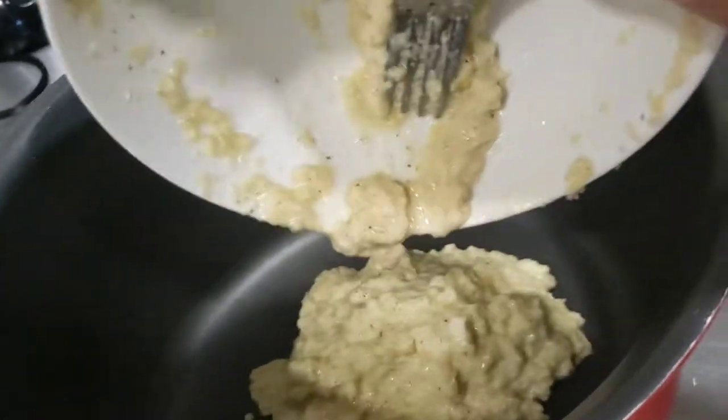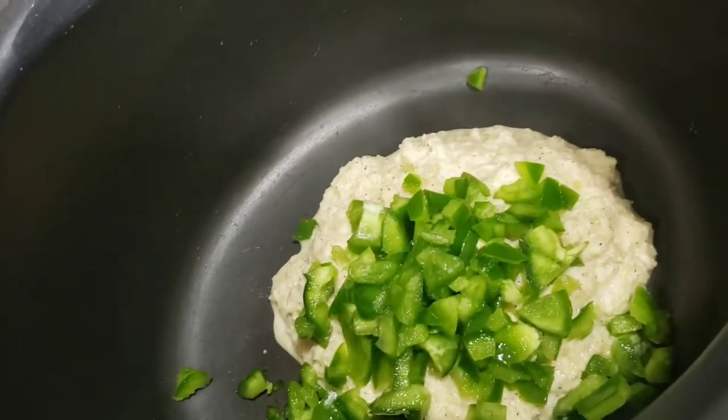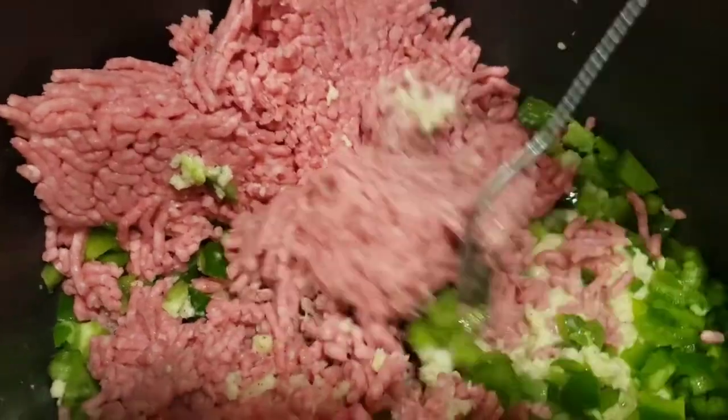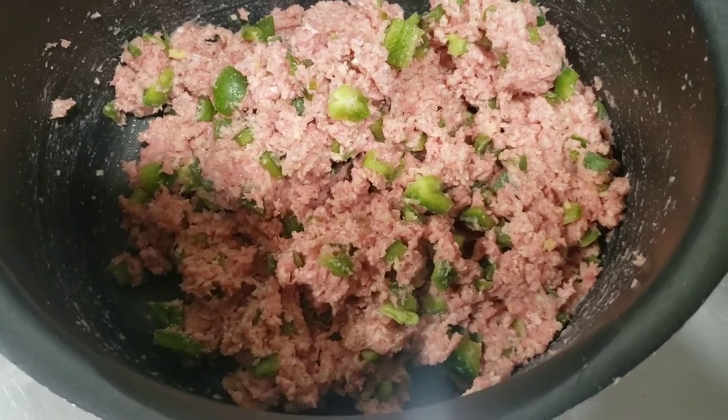I'm throwing the mixture in and I'm about to throw those peppers in. And I'm going to throw both packages of ground beef in there and start whisking that to combine. The great thing about this meatloaf is you really don't need to dig in there or get a fancy whisk out.